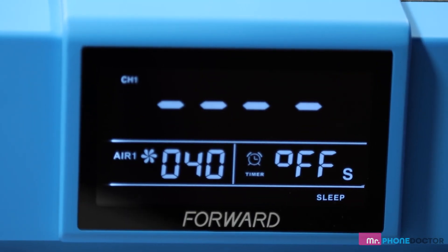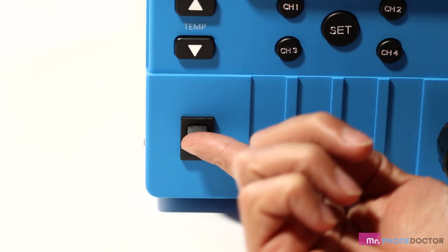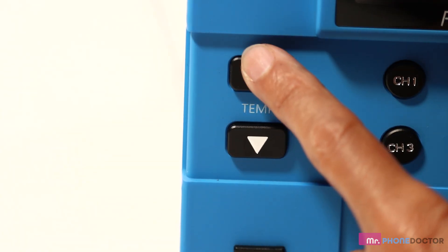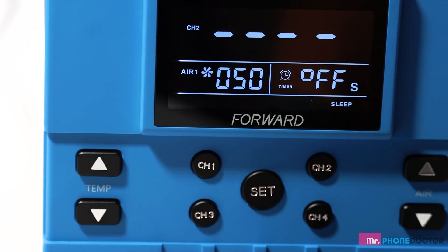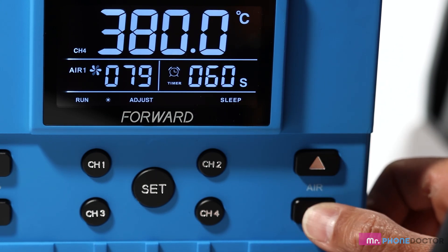The Blue Fire has a vibrant glass LCD, which allows you to see which settings you are currently on. You have your power switch located here on the bottom left. Above that, you will see your temperature up and down controls. In the middle, you have four programmable channels that can be preset using the set button. And to the right, you have your air flow control to increase or decrease air as needed.